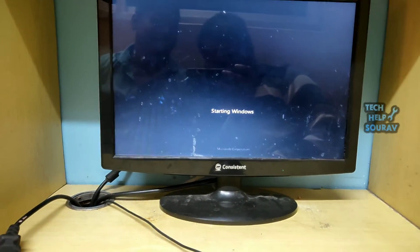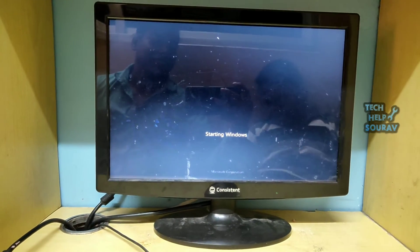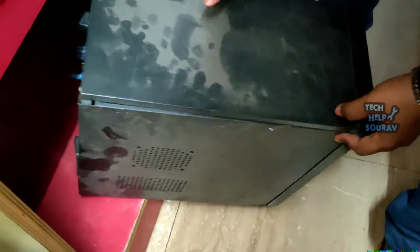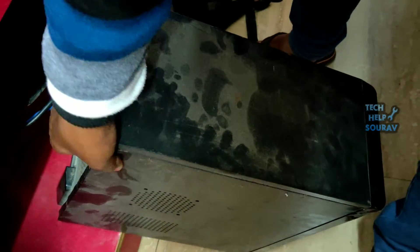You can easily fix this problem if you have some basic knowledge about computers. First, switch off the computer and take out the CPU cabinet, then open the cover of the CPU cabinet.